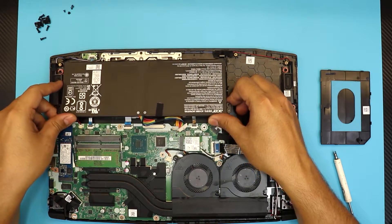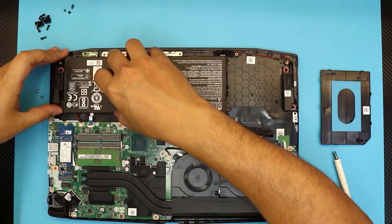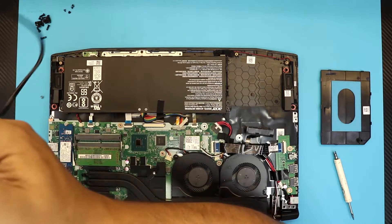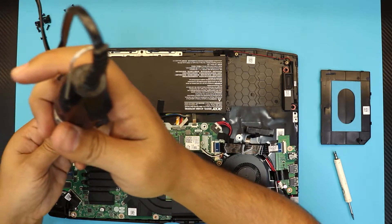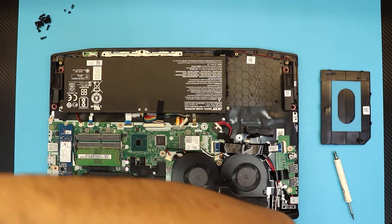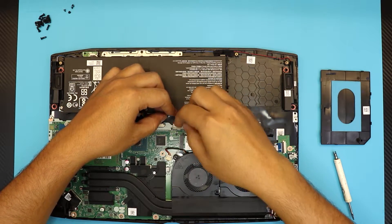Anyway, grab the new battery, put the back end down first, then put in the two screws. Once you've done that, just slide down the jack to reconnect it.